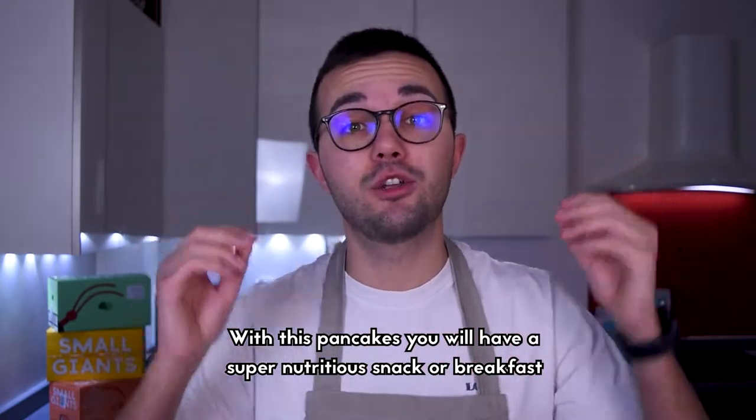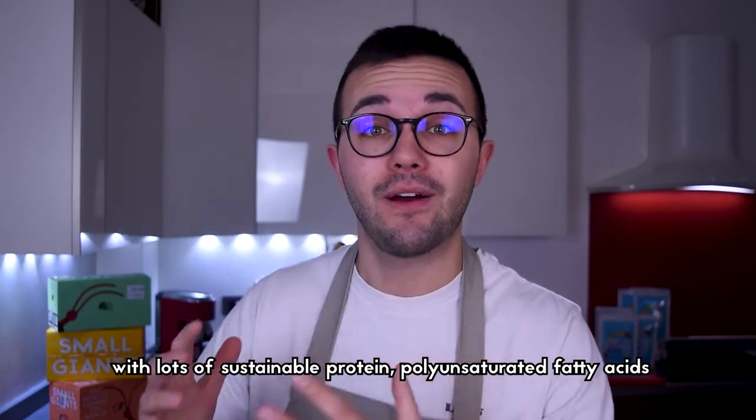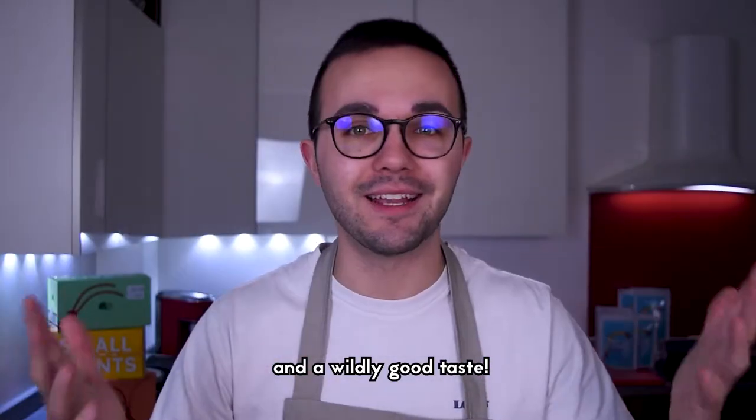With these pancakes you will have a super nutritious breakfast or snack with a lot of sustainable proteins, polyunsaturated fatty acids — the good ones — and a wildly good taste.